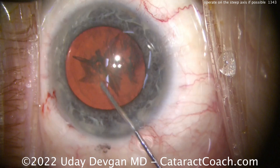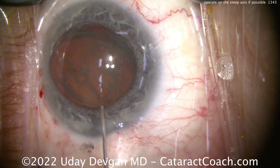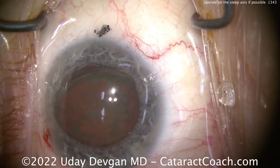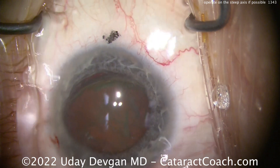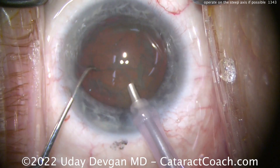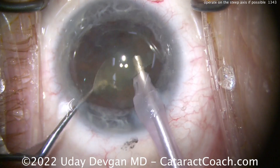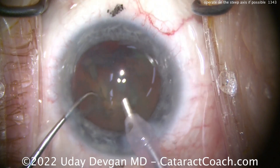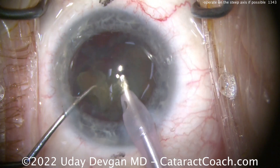If you've done at least 100 cataracts, it's okay to start making the incision where it benefits the patient the most. In this case it's going to be at 30 degrees. In other videos you'll see me shift my incision even more — I'll sit superior if the incision needs to be at 90 degrees, move my hand to the side for 60 degrees, or even switch hands and go left-handed if I need to make the incision at, say, 145 degrees. You don't have to switch hands especially early in your career, but try your best to operate on the steep axis.